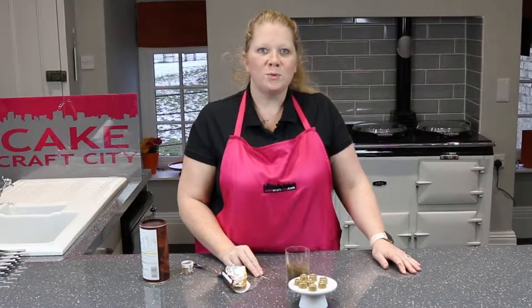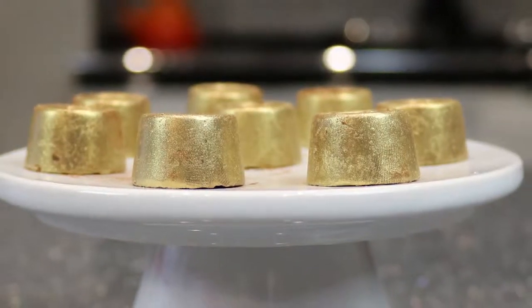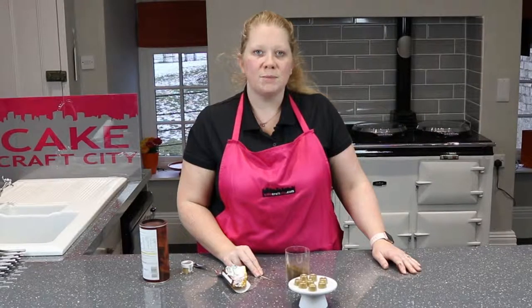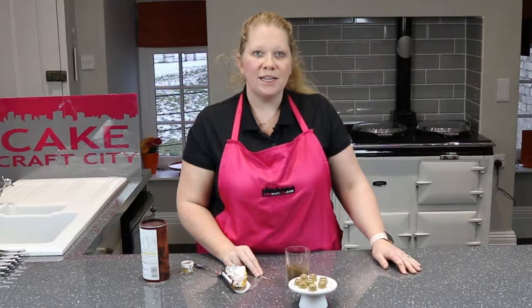I hope you've enjoyed this week's top tip. Please join us next time on Two Minute Tuesday for top tips and tricks to help make cake decorating a little bit easier. I'm Leigh from Cake Craft City. Until next time, bye bye.